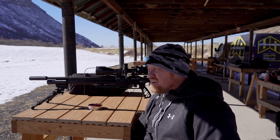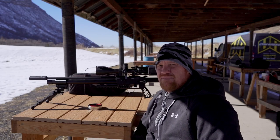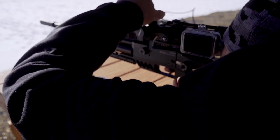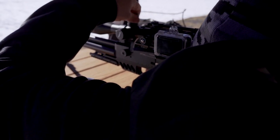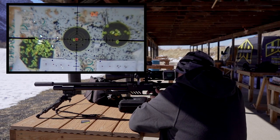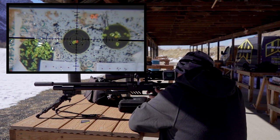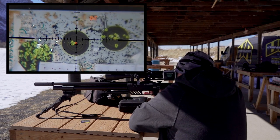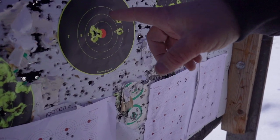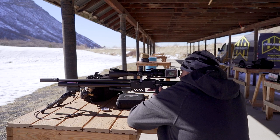Looks like a Hug It moderator on there to quiet it down, which — this gun is stupid quiet. So, that being said, we'll go ahead and get started. All right, 50 yards. Here we go.